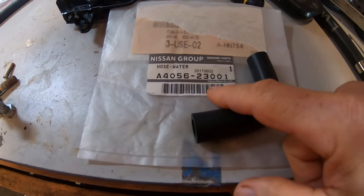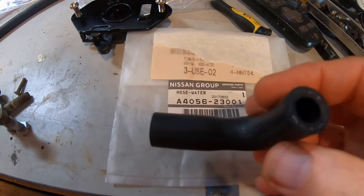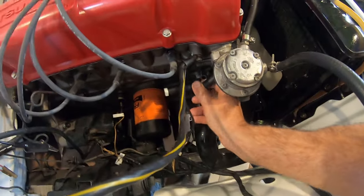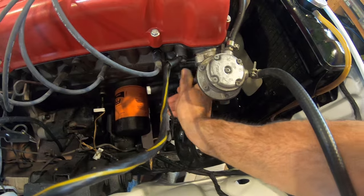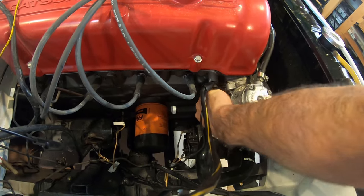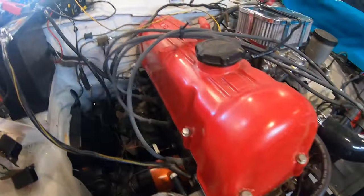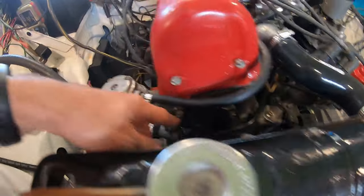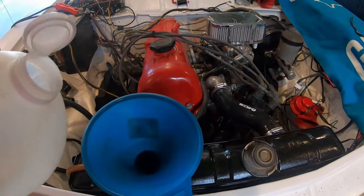I just received the A4056 hose — this is the L hose that goes for the coolant bypass. Let's see if it fits. It's a pretty small hose. The big end goes on. I don't know about that metal line — I think I need to remove that. I don't think I have that clip in the right place. It may actually go over here, I'm not sure. I just hooked up the last hose.